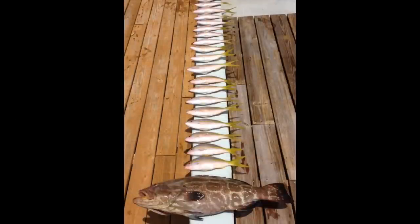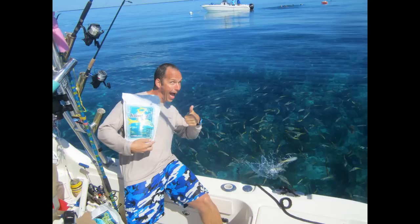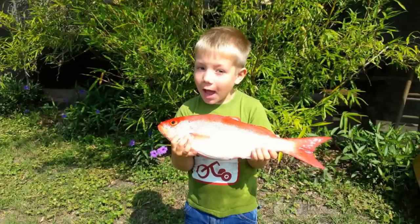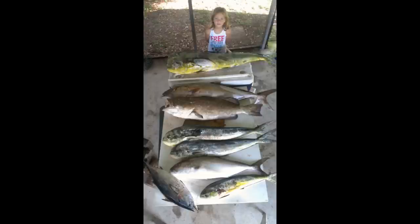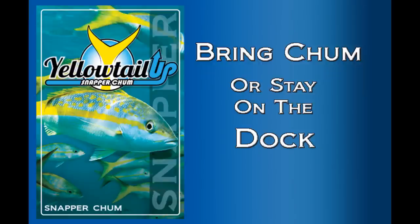There you have it — yellowtail fishing secrets and techniques. I'm Joe Pollock with Aquatic Nutrition, reminding you to take your friends, take your family, take your kids, catch lots of yellowtail snapper, and enjoy your time on the water. And remember: bring chum or stay on the dock.